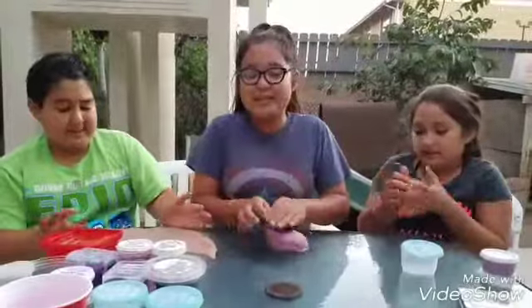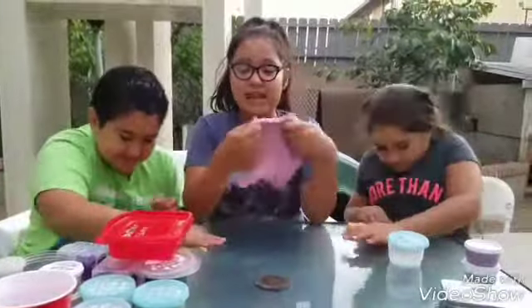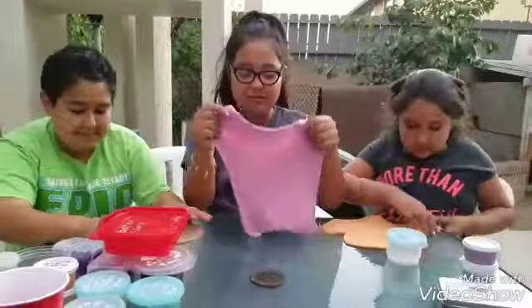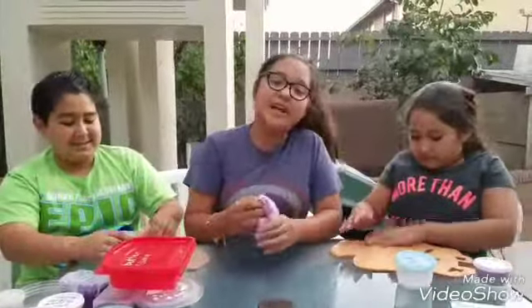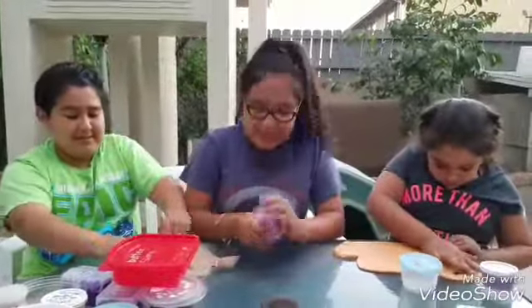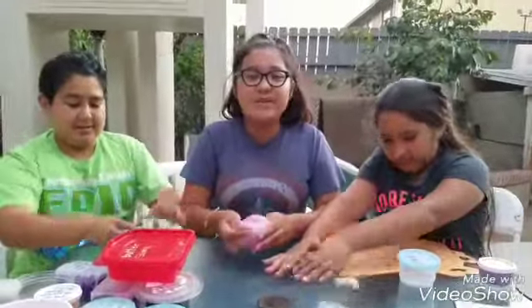It actually smells like coffee — it does because it actually is the coffee grounds. Okay guys, I hope you guys really really enjoyed my slime collection. I really love making it because I get to play with my slime, film a video, and do it with my brother and my cousin. Make sure you like, subscribe, and turn on the notification bell to make sure you watch every video. We love you guys, bye!